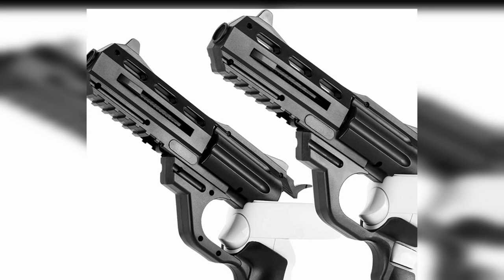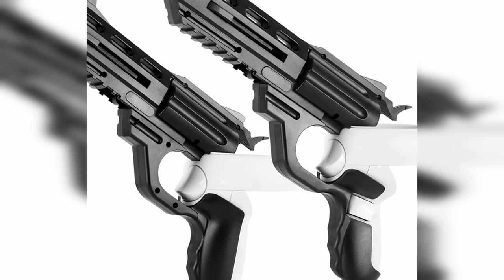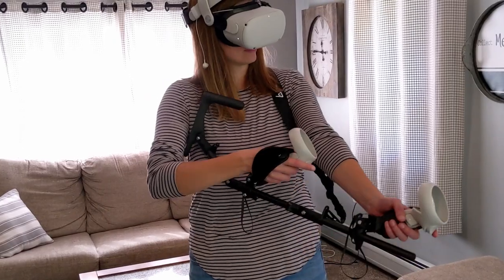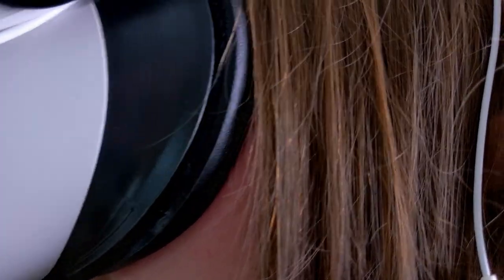My first glance at VR gun stocks left me with very little interest, simply because I didn't know what to make of them. Surely making your joystick controllers look like a gun is pointless when you have a VR headset on your face. But as I grew to understand them more, I've learned that it's really about weight distribution and imitated stability that replicates holding an actual gun. Since the point of VR is to completely escape reality, having the most immersive features only brings you closer to the experience. It's worth mentioning that ProTube VR is the very first company to design and create gun hardware for VR systems.